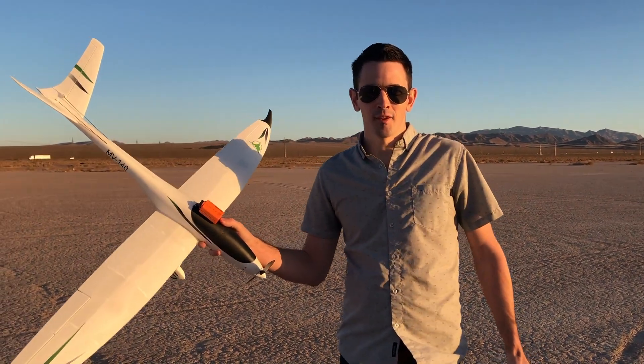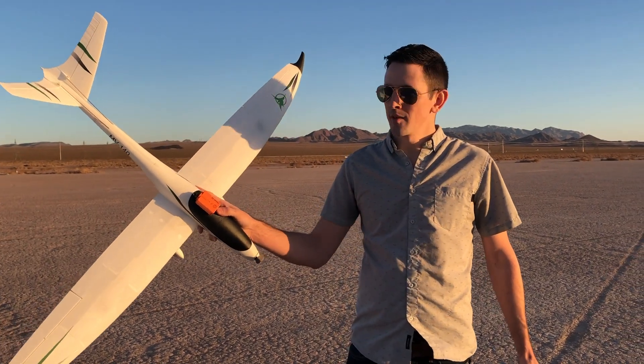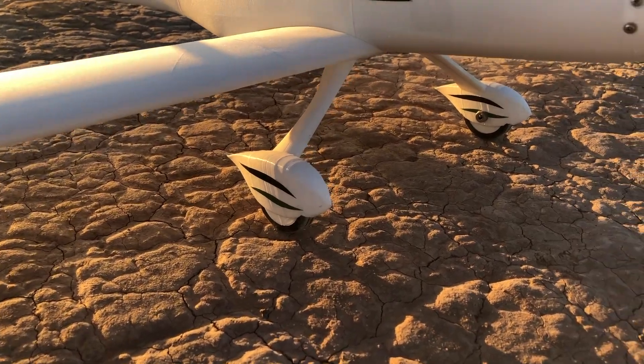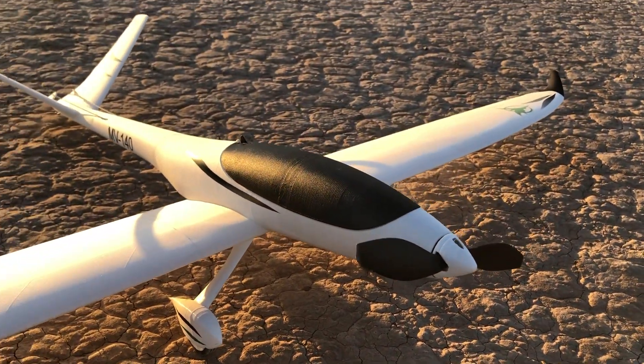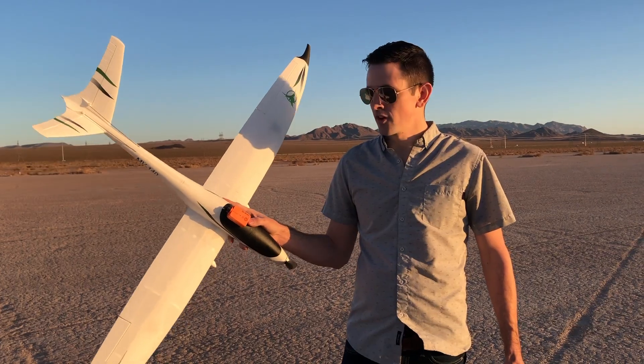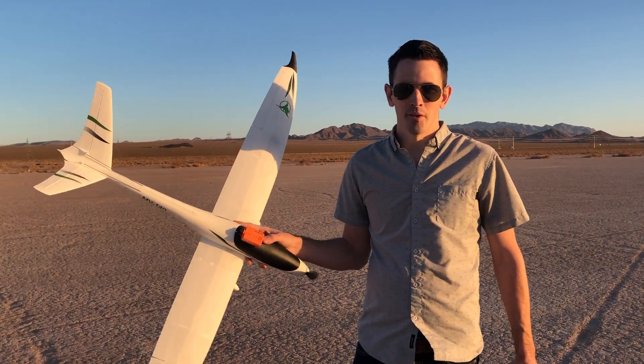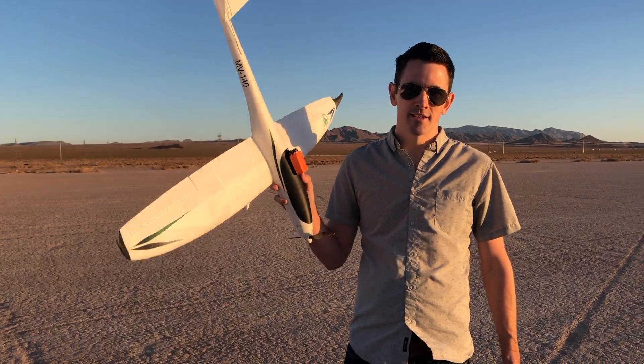Hey guys, thanks for watching the flight video of the Model V. This is a really fun beginner plane — super easy to print, and it prints out really fast. I have a full build video that shows you guys step by step how to assemble this. It's really easy — just throw it on any printer you've got with some PLA and you can build one of these planes at home. It's really fun. We'll see you guys in the next build.